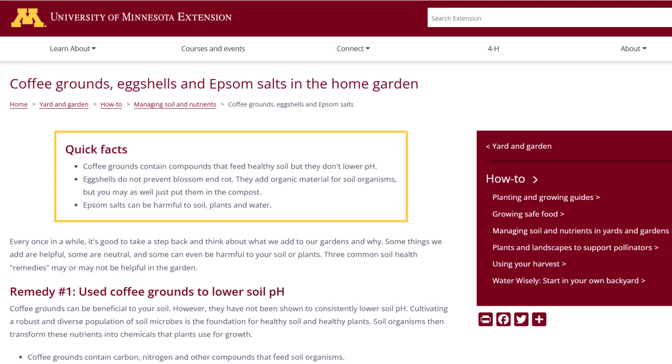The next ingredient I want to look into is: do coffee grounds lower soil pH? This is one I hear a lot - people say they put coffee grounds in their garden to lower pH. I was able to find several resources suggesting this is not the case. A peer-reviewed article from the University of Minnesota indicates that adding coffee grounds to your soil can enhance soil structure as they decompose; however, it's going to have little to no effect on soil pH. Coffee grounds naturally are 6.5 to maybe 7, depending on the type of bean, how it was brewed, and what type of water was used - but that's just not low enough to lower soil pH.